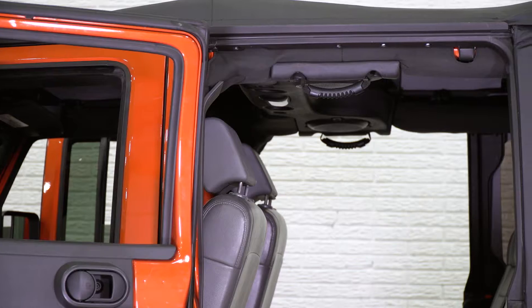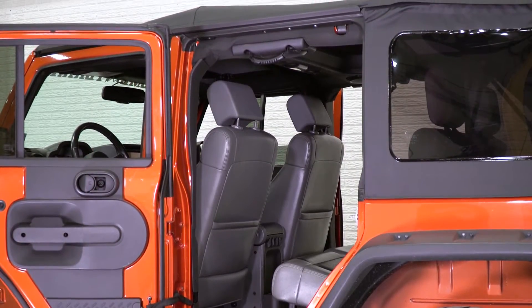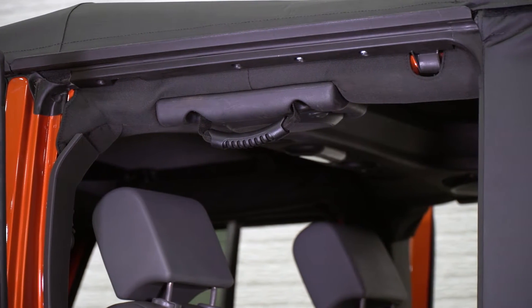We're also gonna talk about the construction and a few of the features of these grab handles. These are for those of you who wanna make it a little bit easier for people to get in and out of your four-door JK, whether your Wrangler is lifted or even stock height. Having a handle to grab onto and pull yourself into the seat will definitely make things easier.